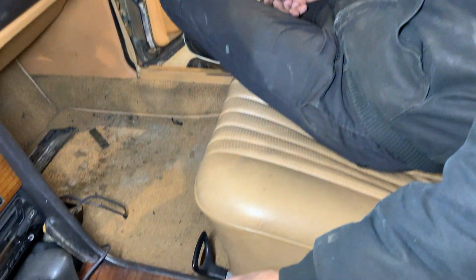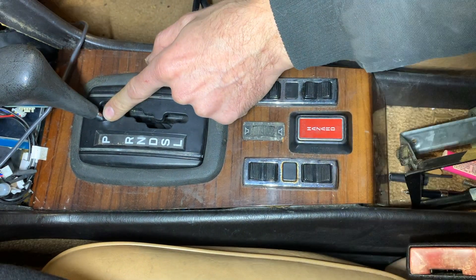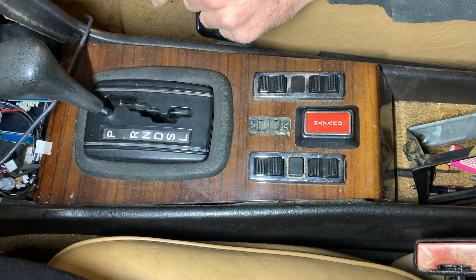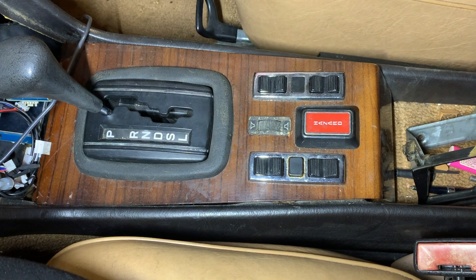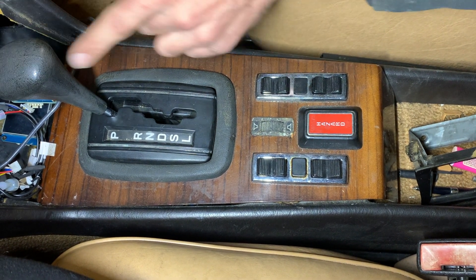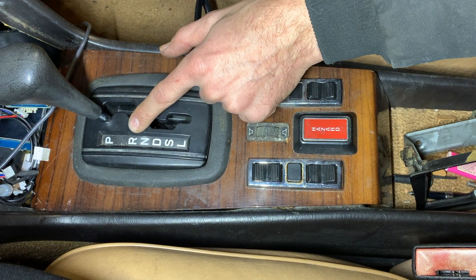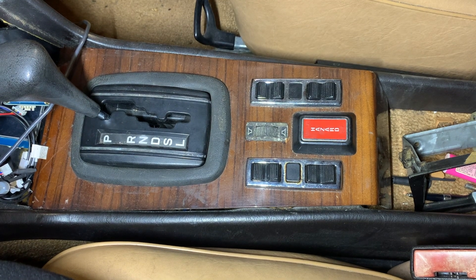So gear selection — there's not really a park, there's no parking pawl that holds it, so we have to rely on the e-brake. We want the motor to essentially be in neutral or park — essentially not move when park or neutral is selected. Reverse, we go in reverse. Drive, S and L are all the same — that's just drive.